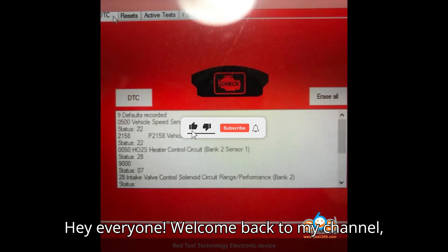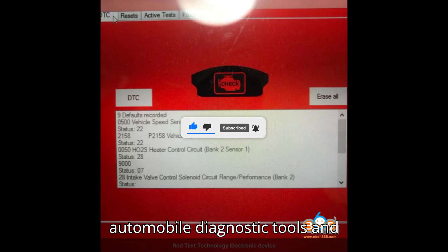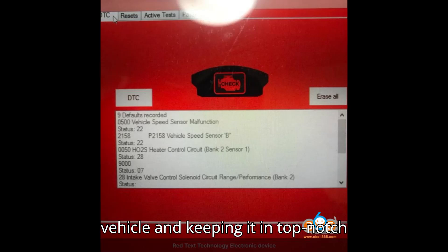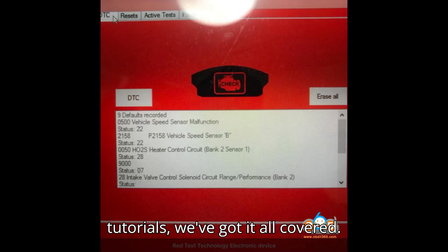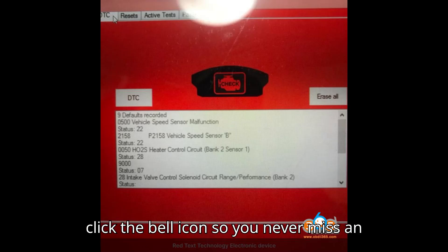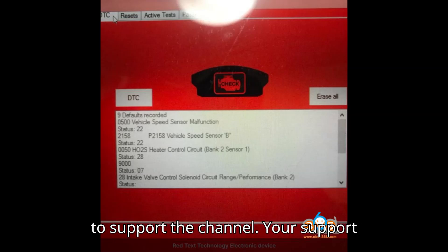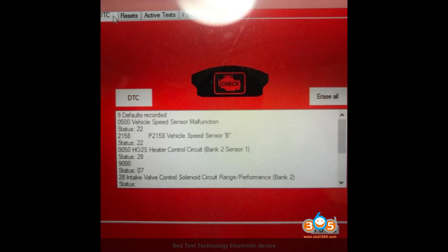Hey everyone, welcome back to my channel, your ultimate destination for all things automobile diagnostic tools and programmers. If you're passionate about understanding the inner workings of your vehicle and keeping it in top-notch condition, you're in the right place. From in-depth reviews to step-by-step tutorials, we've got it all covered. Before we dive into today's video, make sure to smash that subscribe button and click the bell icon so you never miss an update. And if you find our content helpful, consider giving us a super thanks to support the channel. Your support helps us bring you more amazing content. Let's get started.